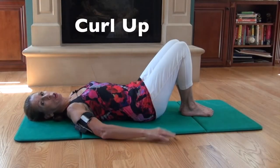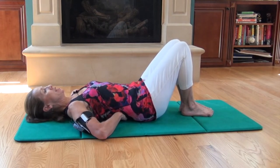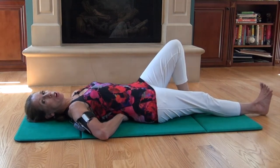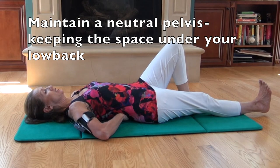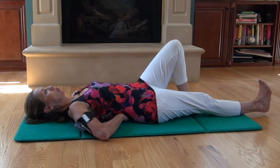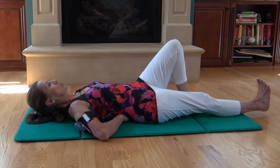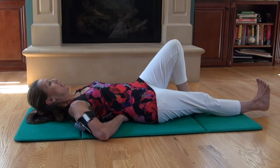For the beginner curl up, you're going to begin with your hands underneath the small of your back, and you're going to lengthen one leg down below you. The hands are there to monitor the pressure under your back — it should remain the same. Take an inhale, and on the exhale, you're going to float your head off of an imaginary bathroom scale, taking it from 12 pounds to zero, without changing anything in the low back. Just good core engagement.